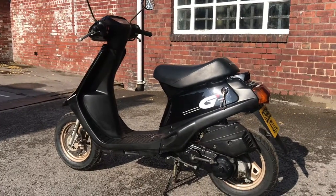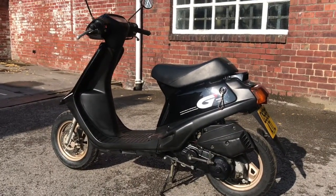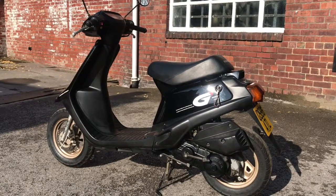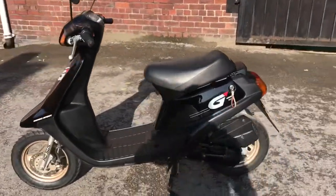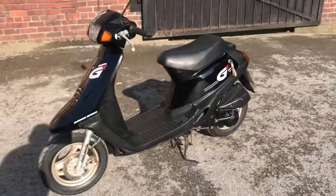This is our 1989 Honda G-dash, a little two-stroke scooter, extremely lightweight, very nippy. This is the walk-around video to show you the condition. As you can see immediately, it's very clean.